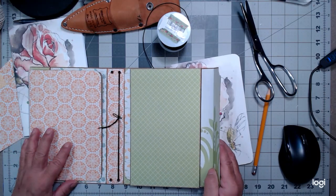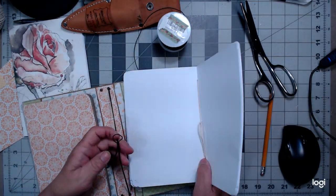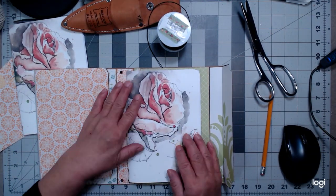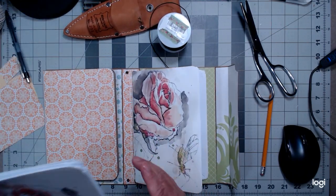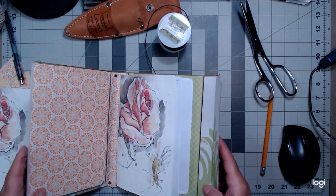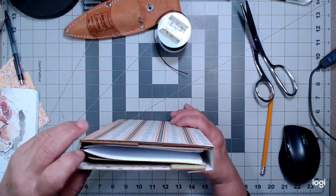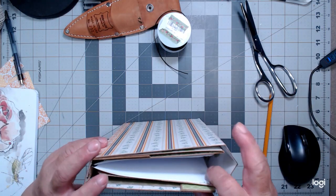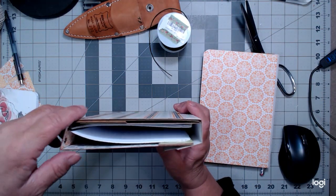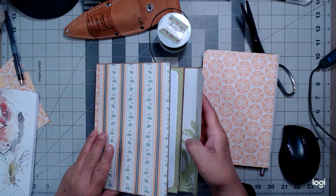So this is what this looks like. Let's get our sewn-in signature and just pop it in here like so — there you go, there's one journal down. I will sew this other one together off camera. Let's close this up — there's one journal already inside of there. Imagine the other one sitting right next to it.